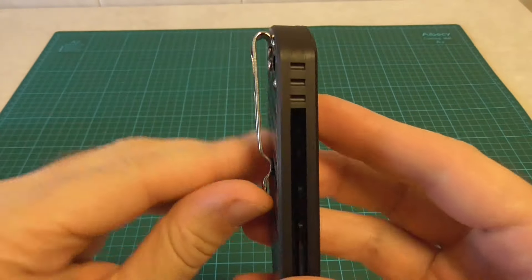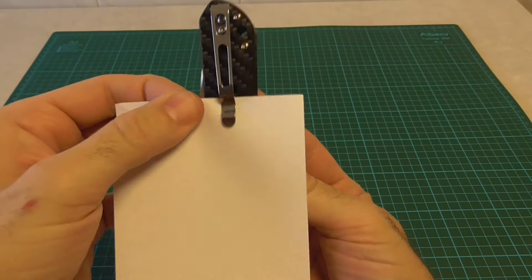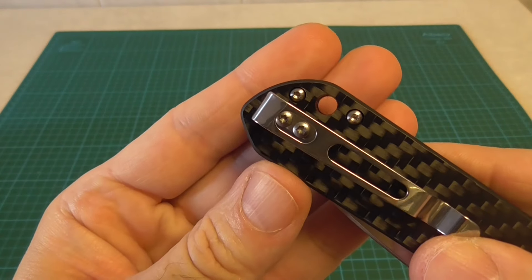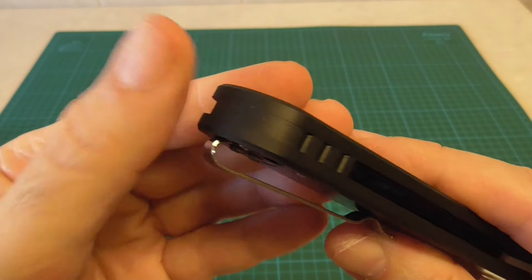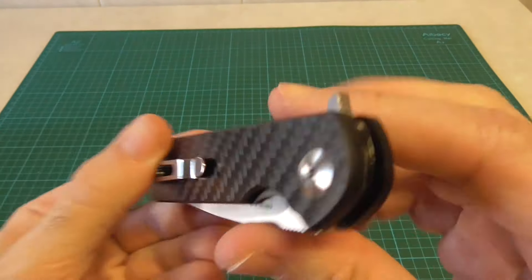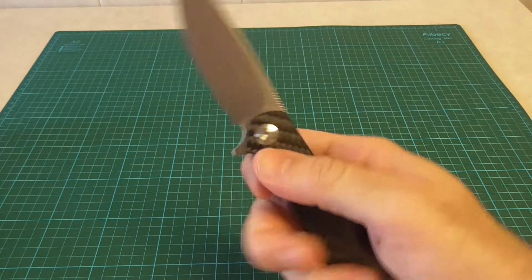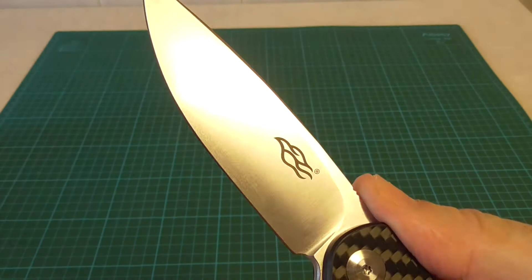In addition to this knife, there's the typical clip these models come with — deep carry. It goes deep into the pocket. There's also the lanyard hole for attaching a cord. A spacer. A detail I like very much: the G10. And the flipper — here you can see the flipper detail, it has a texture to improve traction. I want to highlight the good guard the flipper forms for our safety.